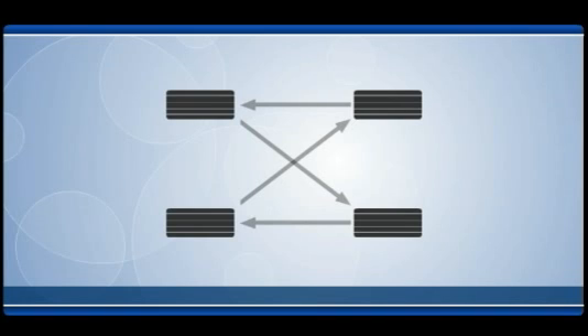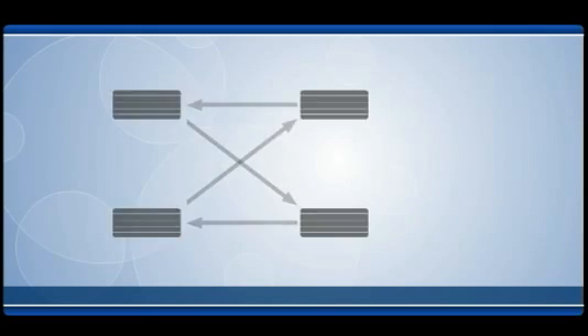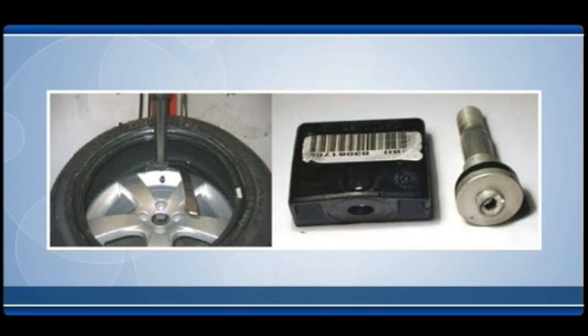Rotating tires without resetting the monitoring system can result in improper calibration, causing false readings and warnings. Breaking down tires and damaging the valve stems, or over-tightening new sensor valve stems, can lead to broken sensors. Therefore, great care must be taken during installation and maintenance of a direct tire pressure monitoring system.